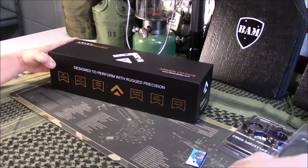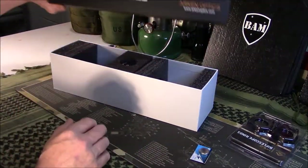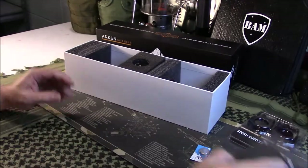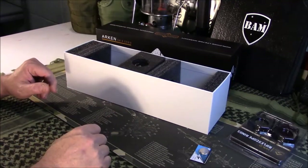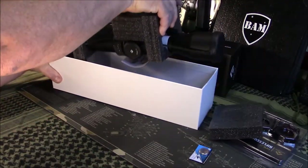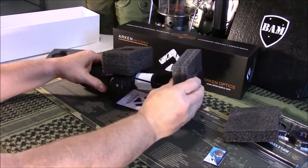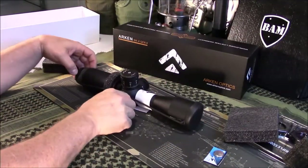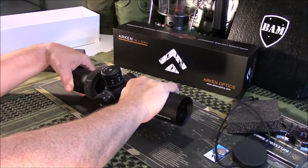I think I'm missing something I thought I ordered — let's see if it's in the box. It is not, so I'll have to reach out to them. I ordered what's called a package that comes with the throw lever and a few other things. It's a discounted product when you buy it, but it comes in this box here.